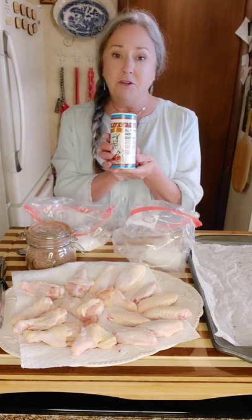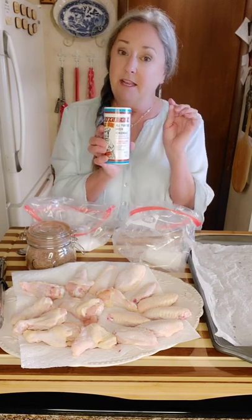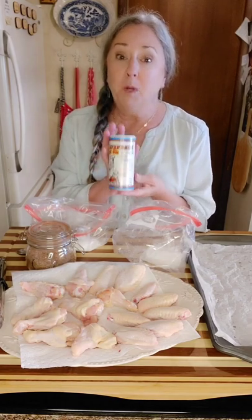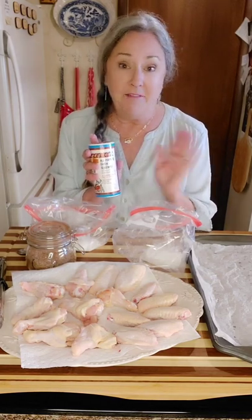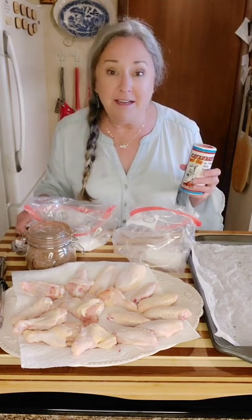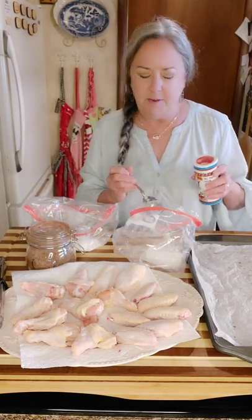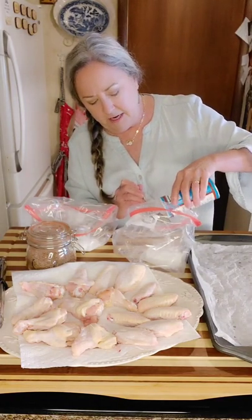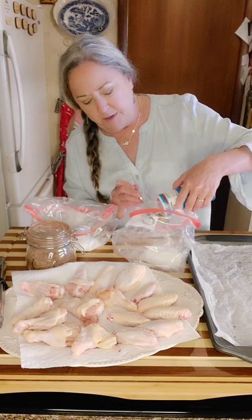The first batch I'm going to do is Cavender's Greek seasoning. It comes in a blue container and a green container. If you get the one in the blue container, it does not have any gluten in it. You should have seen me do the happy dance in the store when I found this stuff! I'm going to use about two to three of the same size spoon.